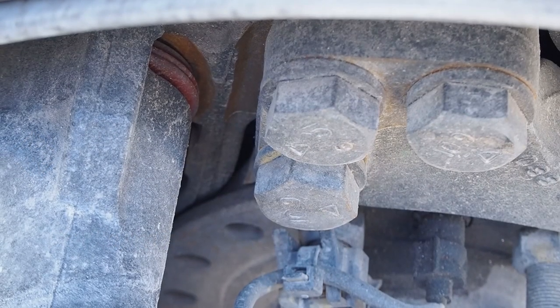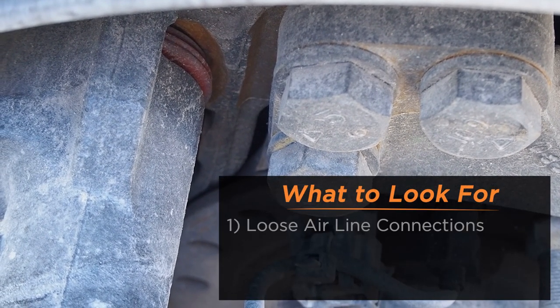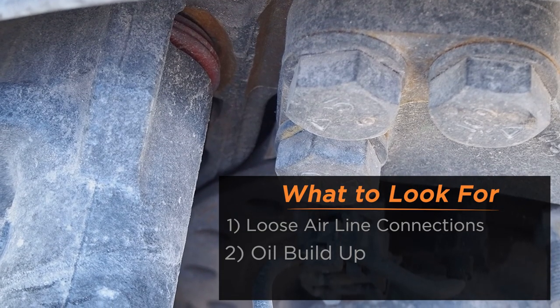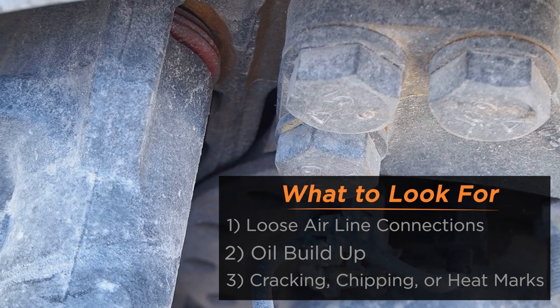To perform a visual inspection on the air disc brakes, look for loose airline connections, look for oil buildup, and any cracking, chipping, or heat marks on the rotor.